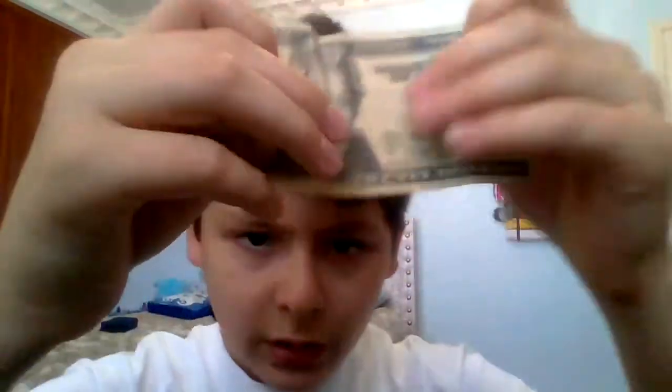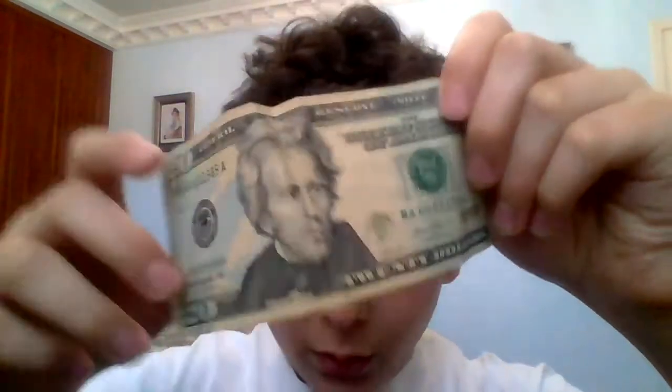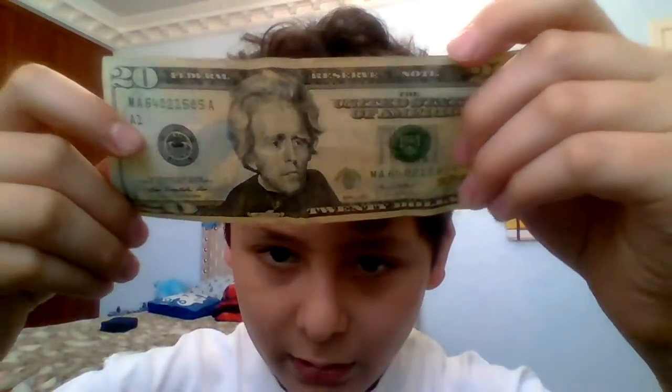The creases are like on the eyes, so for some reason, when you tilt it one way it's a smile, and when you tilt it the other way, he's frowning.